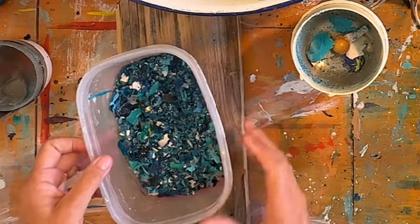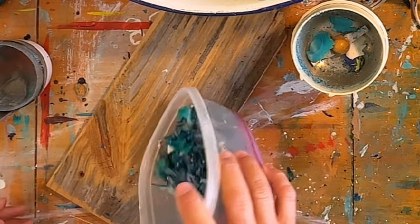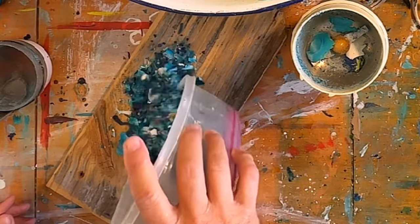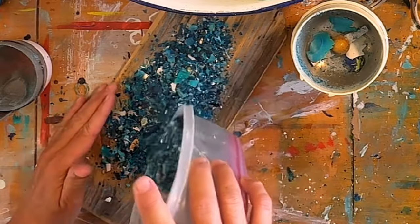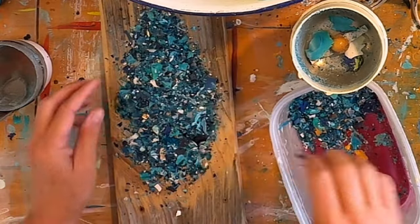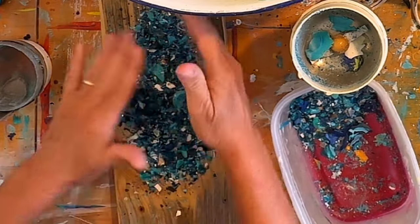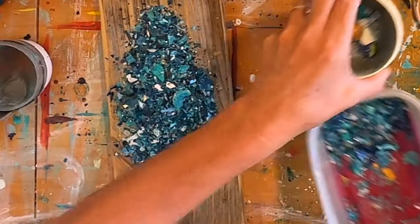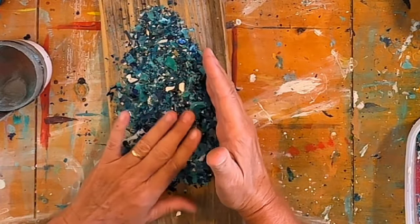This is what I ended up with. Can you guess what I'm gonna make? It's almost like really chunky glitter — sparkly and beautiful color. I'm just putting enough down on my wood board until I make the shape that I want.